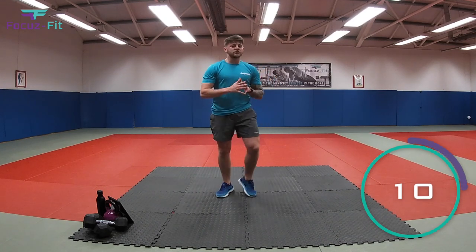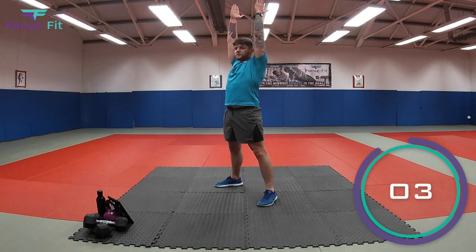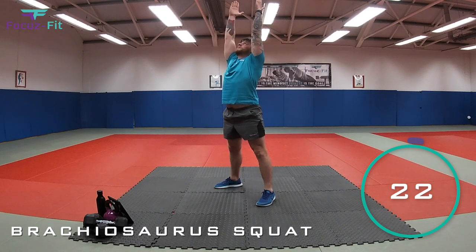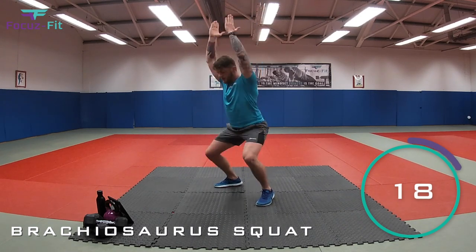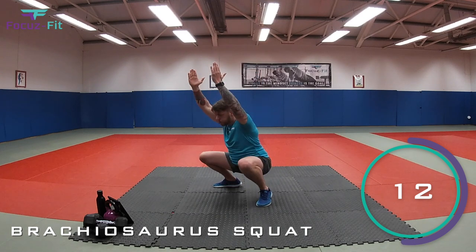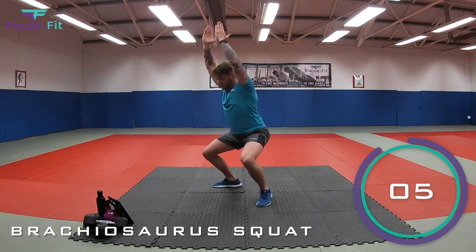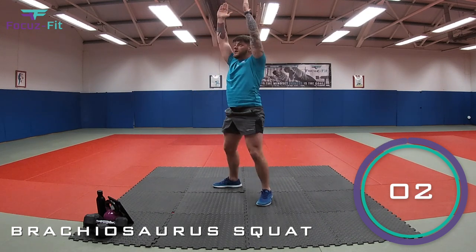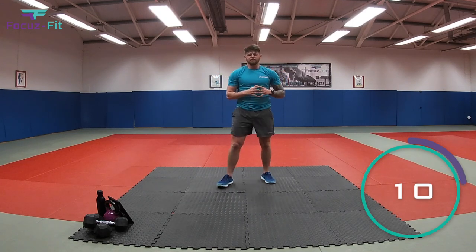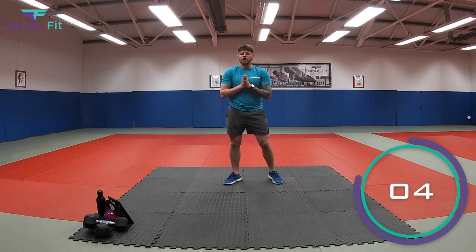Now, that tall dinosaur again — can you remember what it was called? That's it, the brachiosaurus. Three, two, one. And drive. Fantastic. Now, the last dinosaur is our triceratops. Remember, that's the dinosaur that likes to charge. So I want to see how fast you can charge for those 25 seconds.